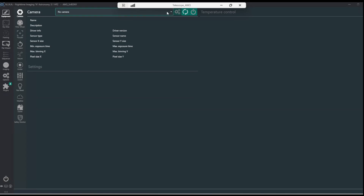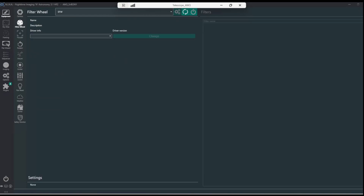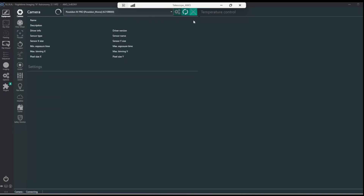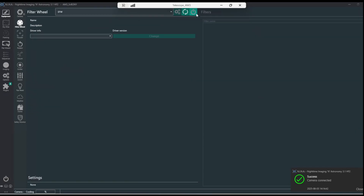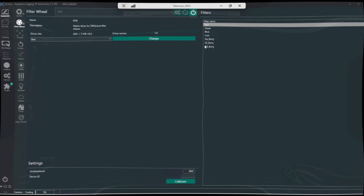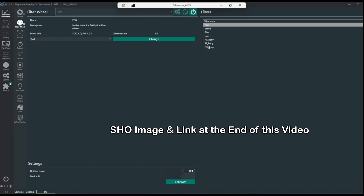Let's see if the camera is showing up. There it is — the Poseidon M-Pro. And the filter wheel — the electronic filter wheel is showing up. Let's connect to the camera. It connects. Let's start the cooling. And let's connect the filter wheel. Filter wheel connected. There you can see the SV Boney narrowband filters — it's 5 nanometers: the HA, the S2, and the O3.